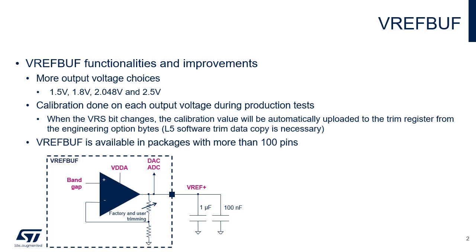When an external voltage reference is implemented, the VREF plus pin is an input. STM32U5 VREF buffer supports four different output voltages, which are 1.5, 1.8, 2.048, and 2.5V. The 1.5 and 1.8V options are new with respect to the STM32L5.